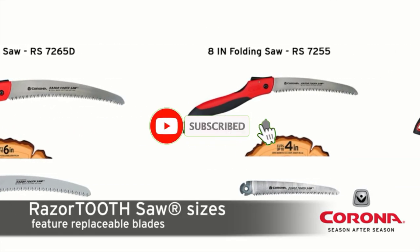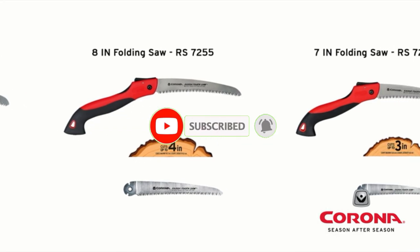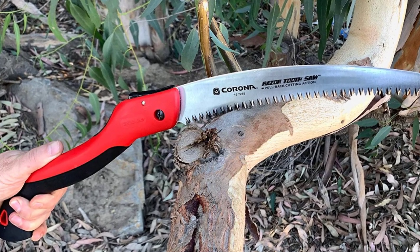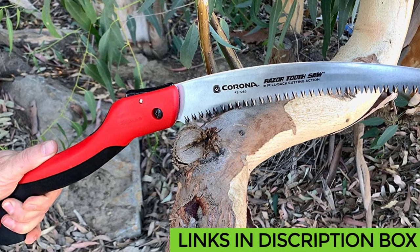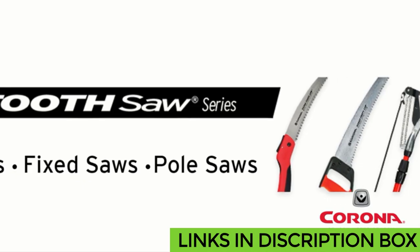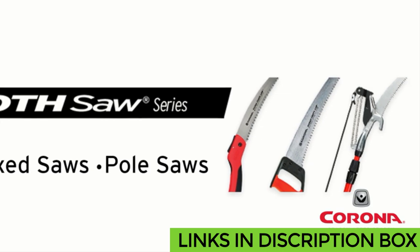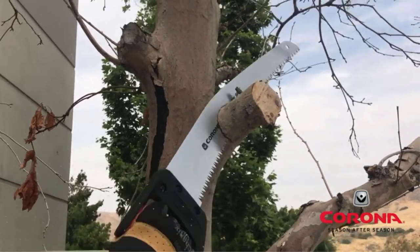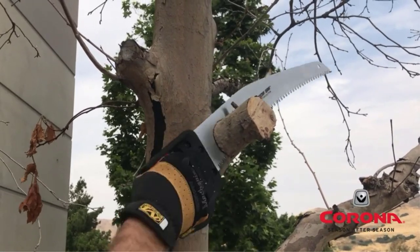That's all from my end. I make helpful videos daily so do subscribe to my channel. If you want more information or want to know product prices, check the description box below. For any questions, comment below so I can help you further. Thanks for watching — have a great day!